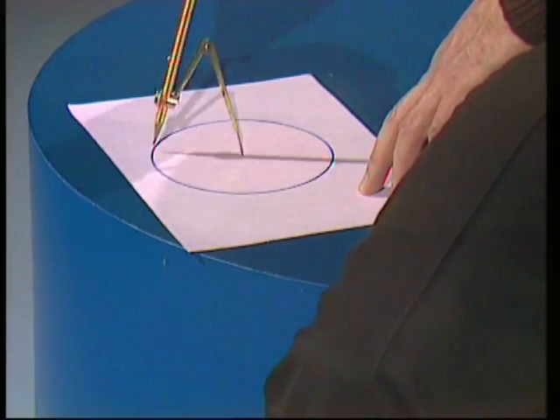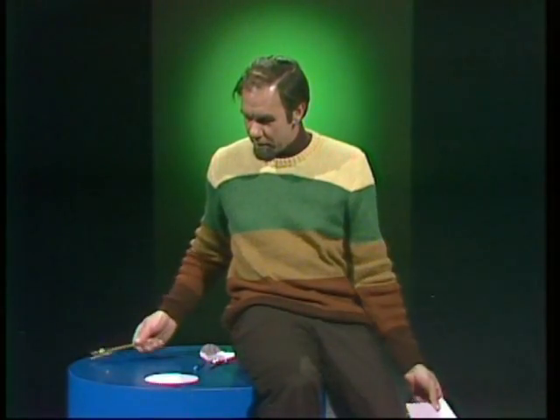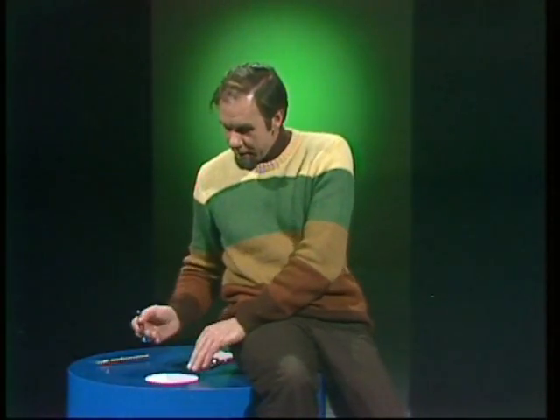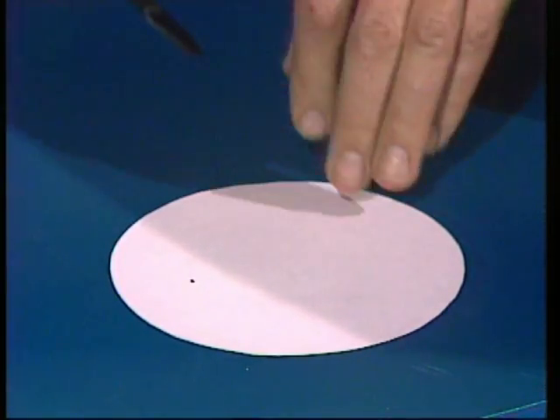First of all, you start off by drawing a circle, which is easy with compasses. There it is. You cut that out to get a piece of circular paper. Then you use a pen to make a dot somewhere other than the center.